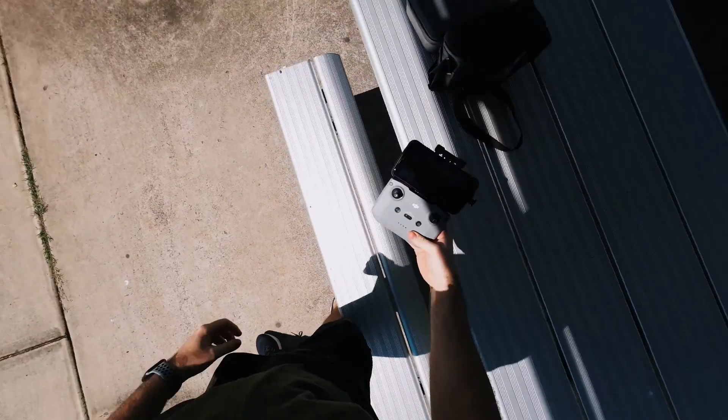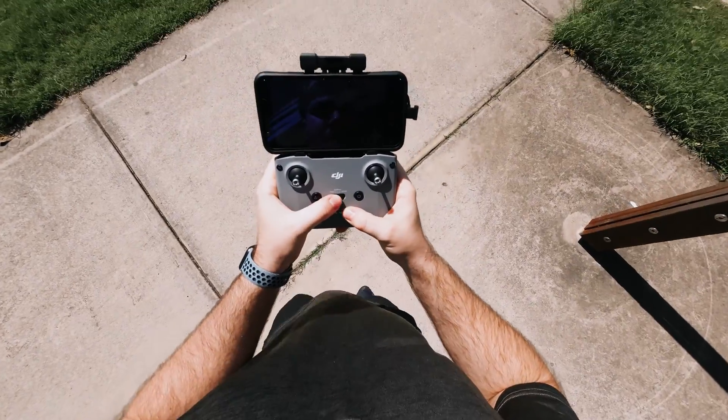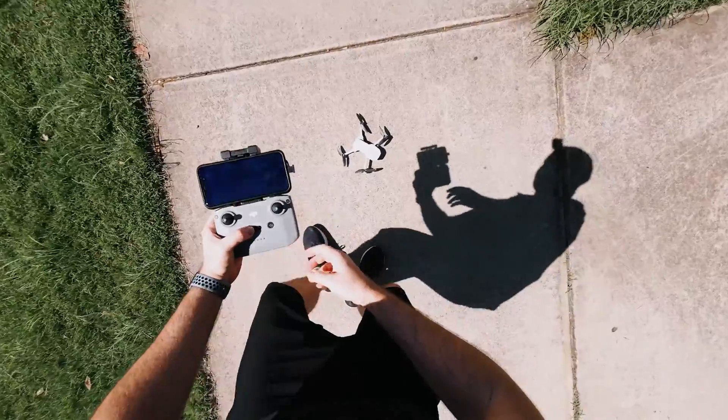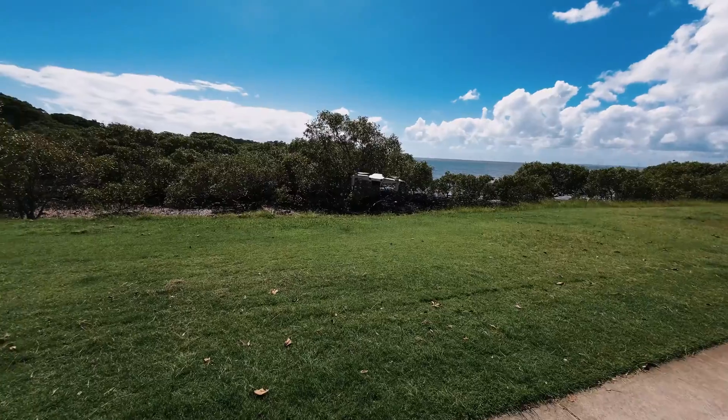I see way too many videos on YouTube of people losing their drone because they didn't accommodate for the wind, or they didn't prepare for different wind conditions, or even know what to do in a situation where there is a lot of wind. They just launched their drone, flew away, and then couldn't return it or had issues with the wind combating their drone's flight. It happens all the time. So in this video, I'm going to show you how to operate your drone in high winds.